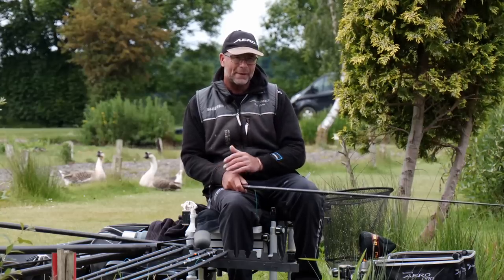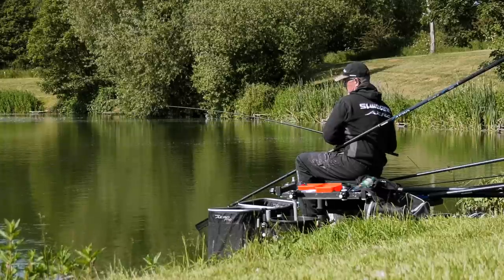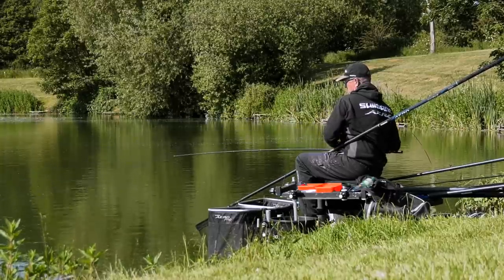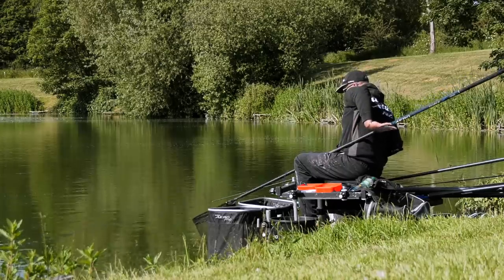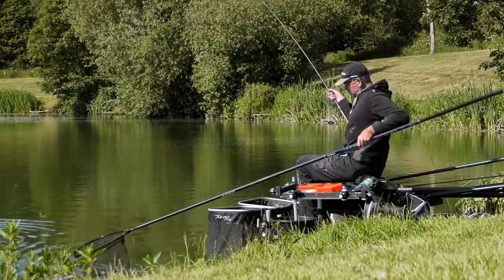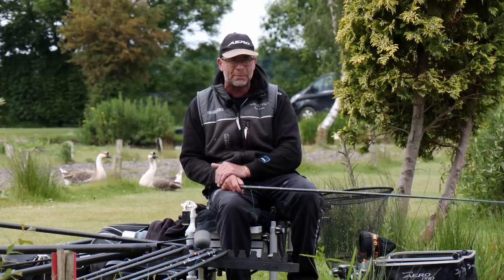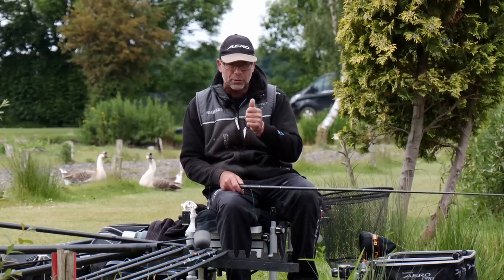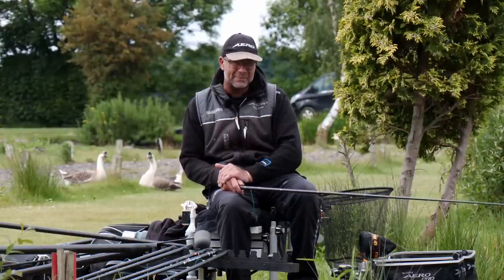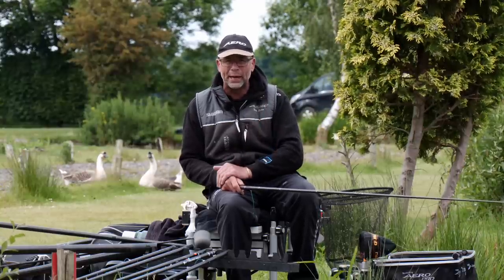If I were targeting the next size up — bigger commercial carp in the 8 to 12 pound bracket or even larger — I'd definitely get my power kits out, using a heavier grade of elastic to match the hook, the line, and the fish I'm targeting. So there we go: plumbing up. Take your time, make sure everything's in tune, know where you're fishing and how you're going to feed that peg — and you're definitely going to catch a lot more fish.